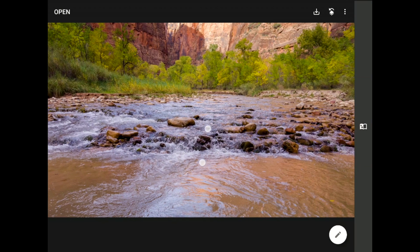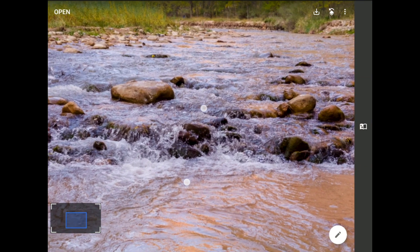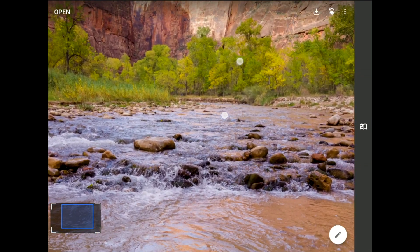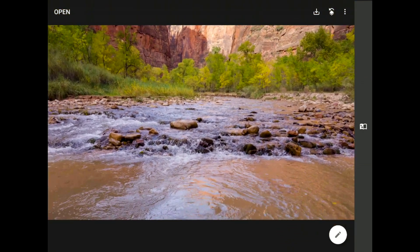I fear there is some visual competition here between the rocks and the cascades in the foreground and those rich yellow trees in the back. Pay attention throughout this tutorial to how your eyes move around as I explain how the lens blur tool here in Snapseed from Google works.